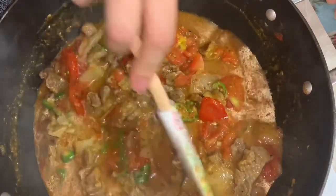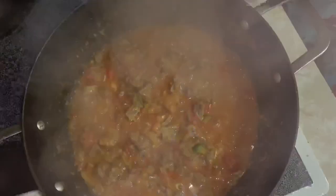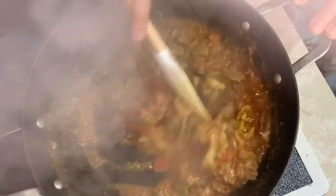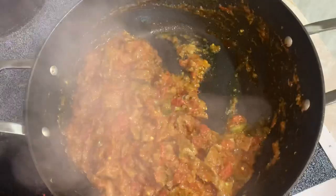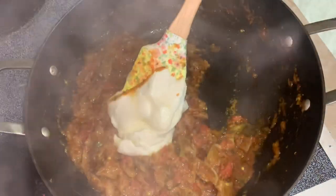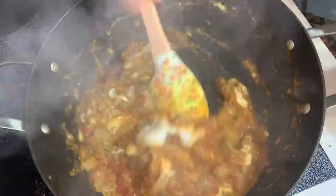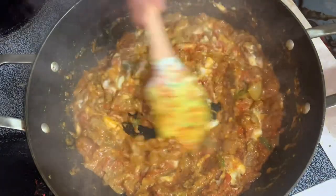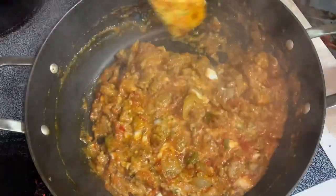I've mixed everything together and added about half a cup of water. Close with the lid so the tomatoes and everything softens up and starts to release its oil — you might have to do this twice. Eventually it will start to release its oil and fry up really nicely. Then we're going to add some yogurt. After adding the yogurt, mix it all together — add a tablespoon or two of water if needed. We're basically doing a bhuna-style fry, making sure it fries up in the yogurt and tomatoes so it releases its oil and becomes delicious.